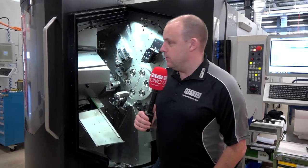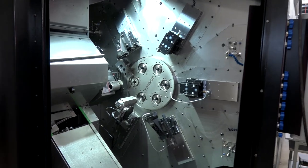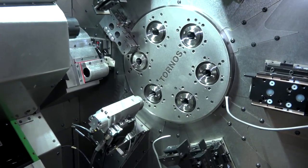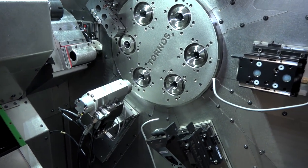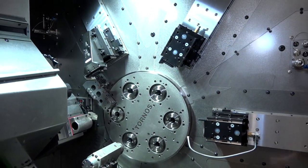I'm at Tornos today where we've been given access to see one of their latest developments, the Multi-Swiss multi-spindle machine. This is the latest model, the 632. We're going to give you a quick overview of what we've learned here today — it's a fascinating concept.